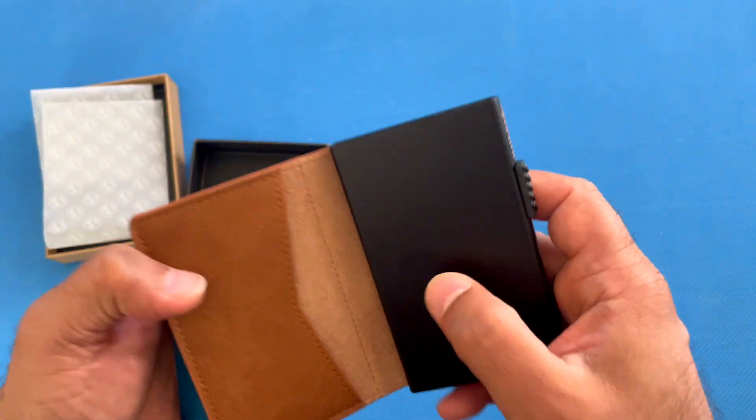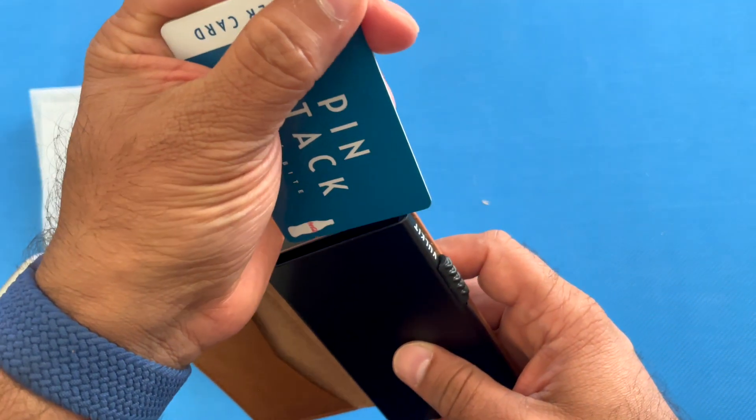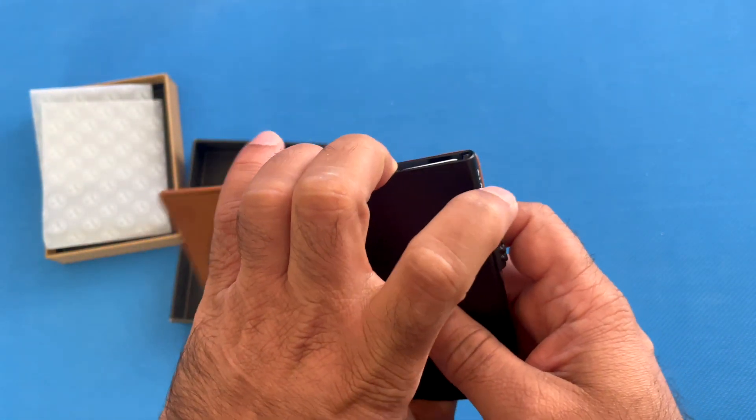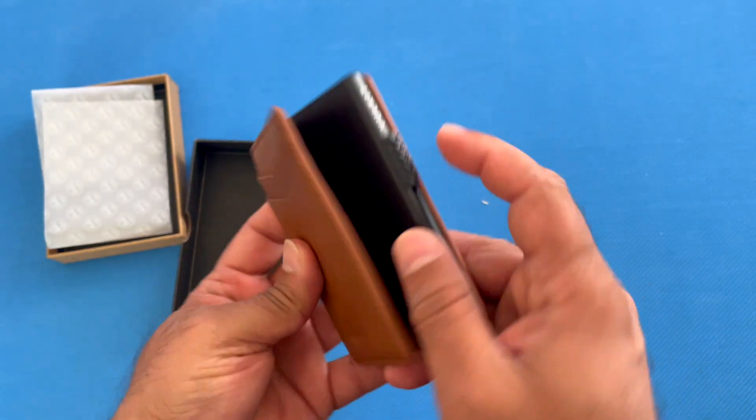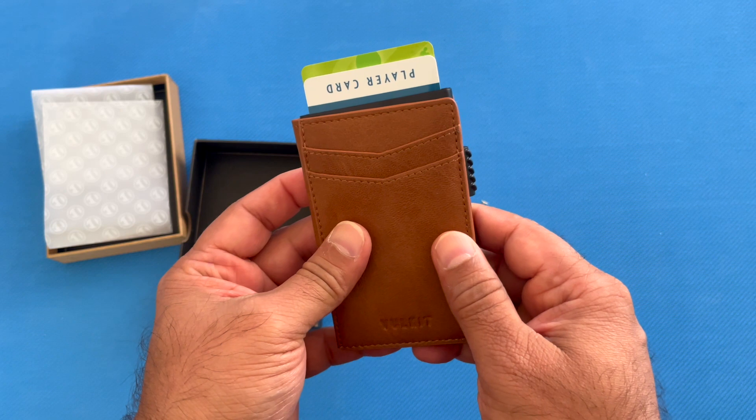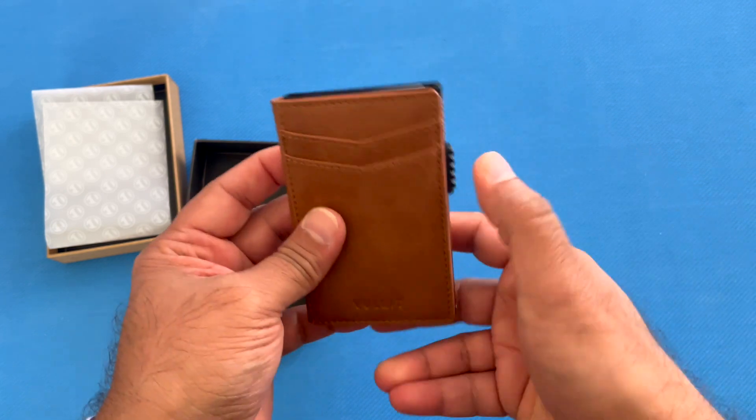This part is what provides the RFID protection. You just insert your cards, and then there's a lever right here that you pull down and your cards come out — very convenient.